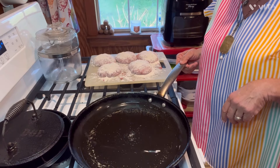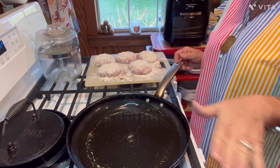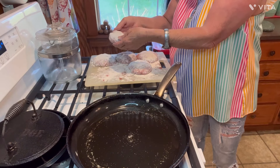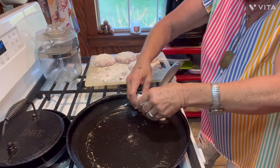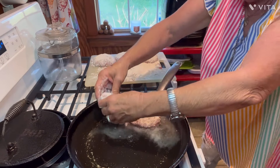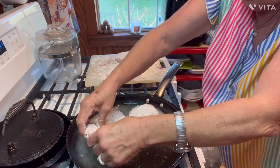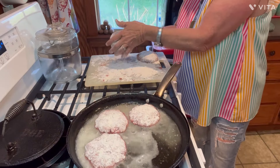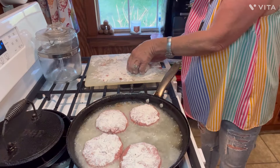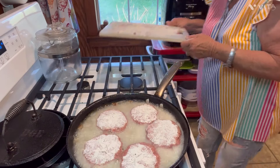I've got a pretty good bit of grease in the bottom of this pan — not so much they'll be floating, but it's got a little depth to it. You just have to be easy with them. I pick them up, barely knock the extra flour off, because you want as much of it on there as you can. Okay, they're in there.